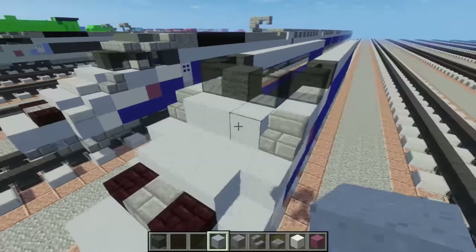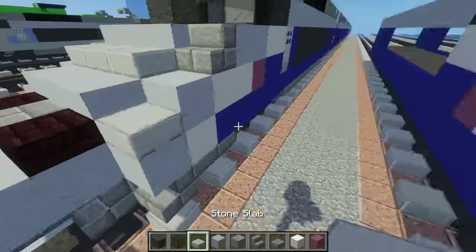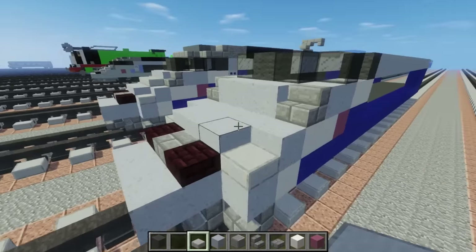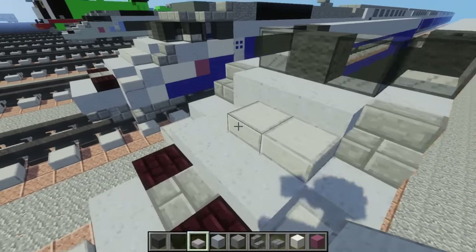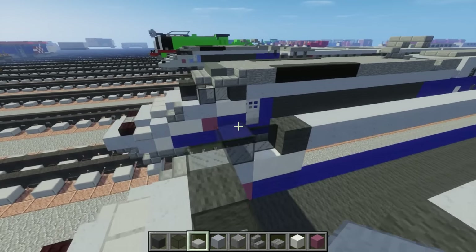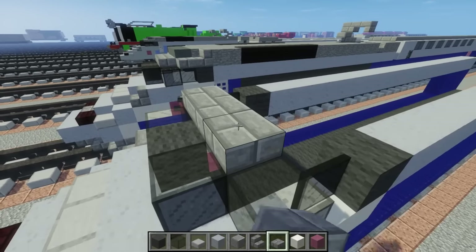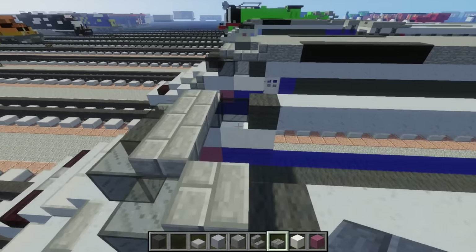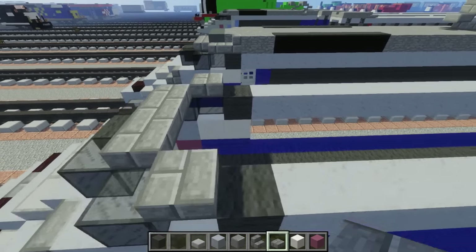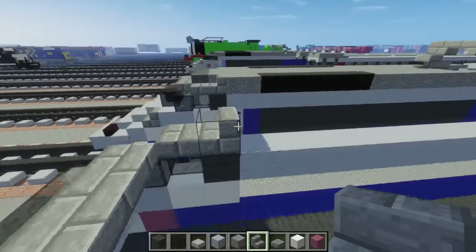Then let's take the stone slab, just add that to the corners here and into the middle to make it more smoothed out. Then on the roof, let's add stone brick slab — three in the middle like that, one on the sides. Then we're going to place stone brick stairs after that.